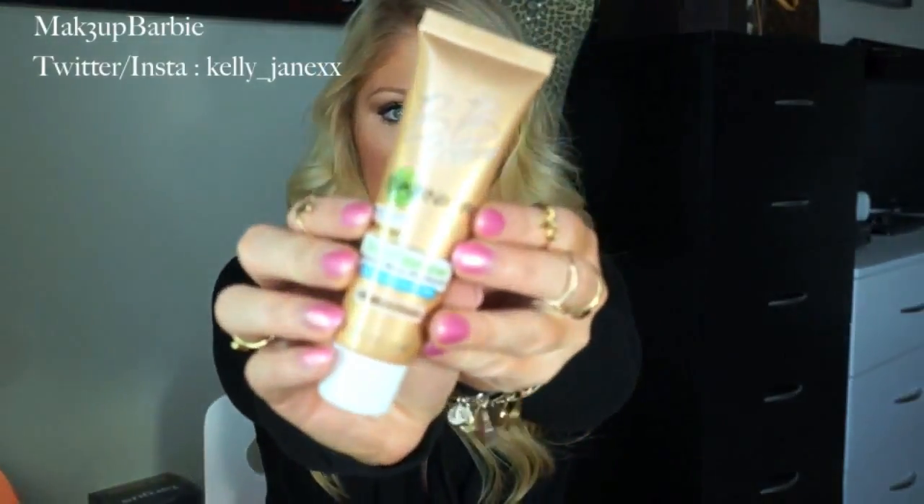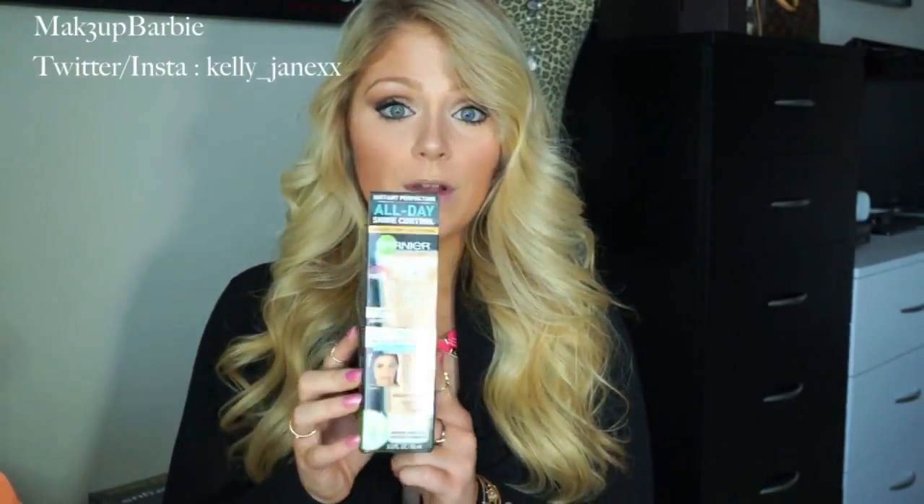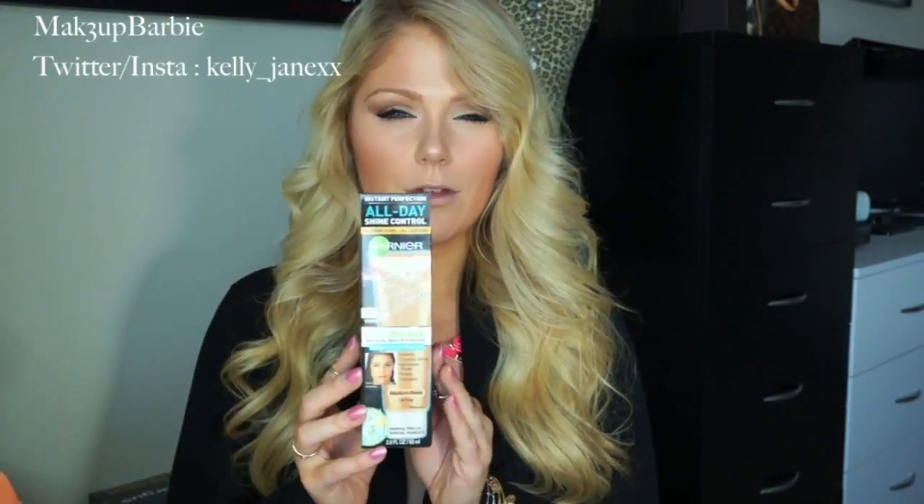I got it in medium deep just because I thought the light medium one would be too light. This is what the actual bottle looks like. It has SPF 20 in it, so that's great — it's keeping my skin safe while also making me look beautiful. It says all-day shine control for even tone and oil control. So for you oily-skin girls, you might like this a lot better than their regular one.